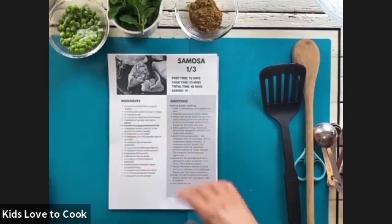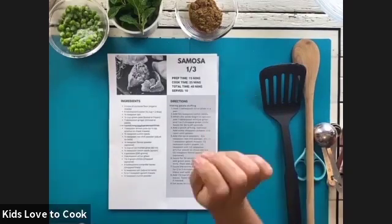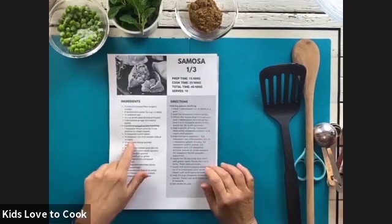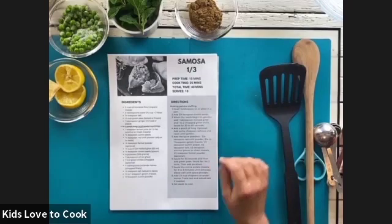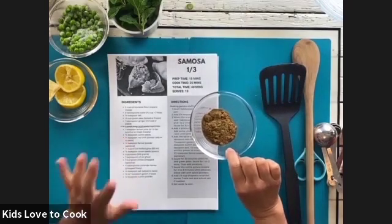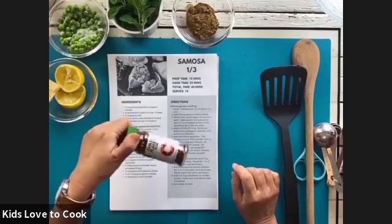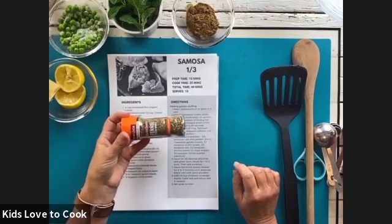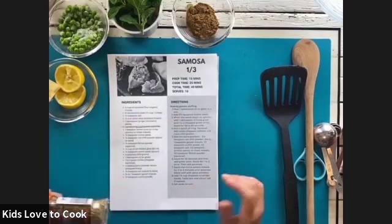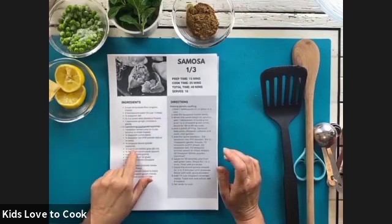Asafoetida is an Indian spice — it settles the stomach. It's very unusual, it smells really weird, and that's why you only have a pinch of it, but we're not even going to worry about that. You'll need some lemon juice, some cumin or cumin seeds — either one is fine. You'll need some chili powder or chili flakes. You'll need some fennel — fennel seeds are fine, or fennel powder if you can find it.